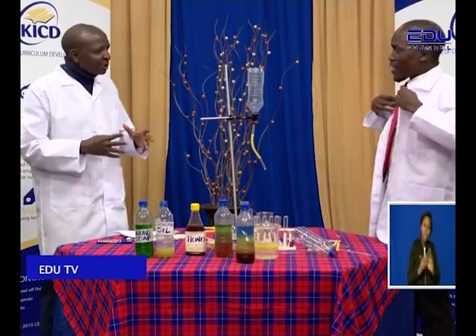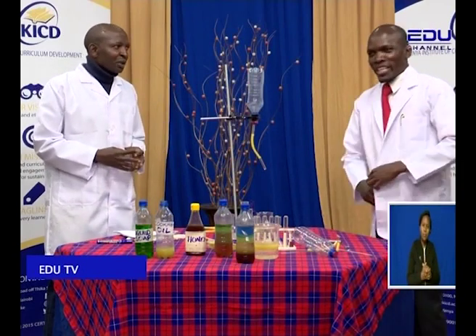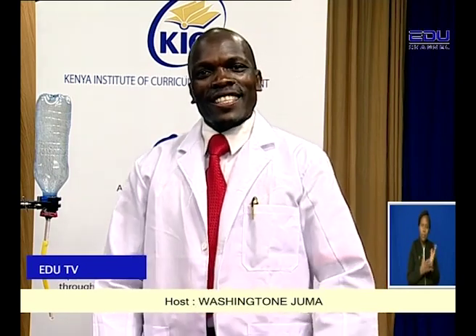Are you set? I am set. And you are ready? Yes, very set. Okay, we are the whole system to go. Let's do this. Jambo, my dear viewer right there at home. Karibu sana to yet another exciting episode of analytical chemistry.